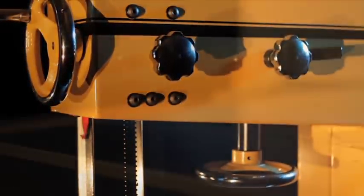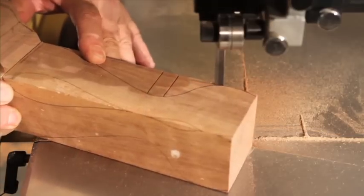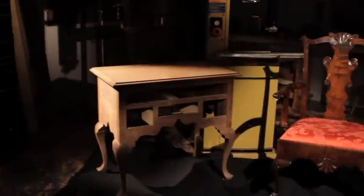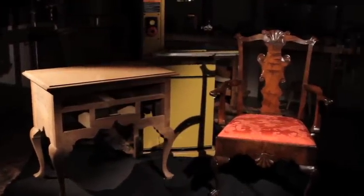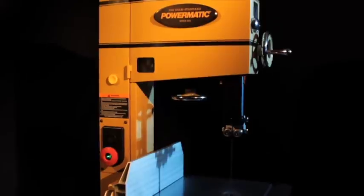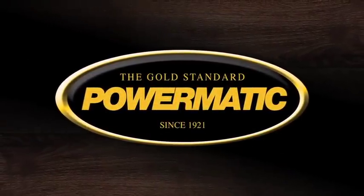For the last 90 years, Powermatic has been setting the gold standard in woodworking machinery. Committed to quality since 1921, Powermatic has been providing generations of woodworkers with the tools and the confidence to create and inspire.